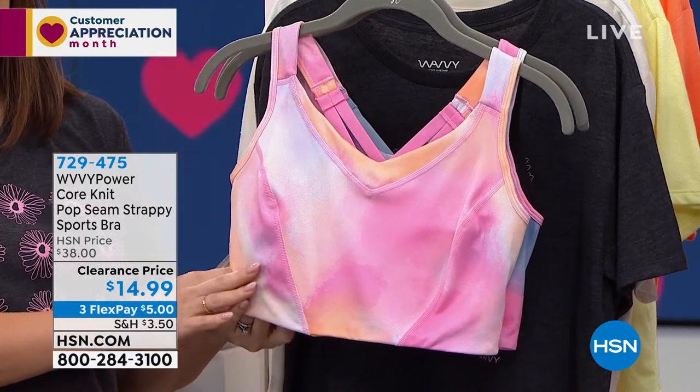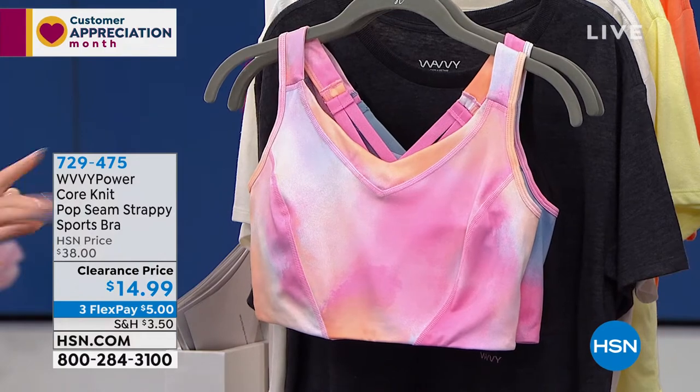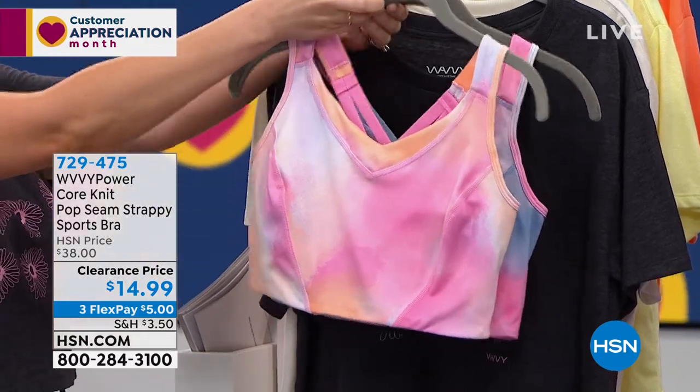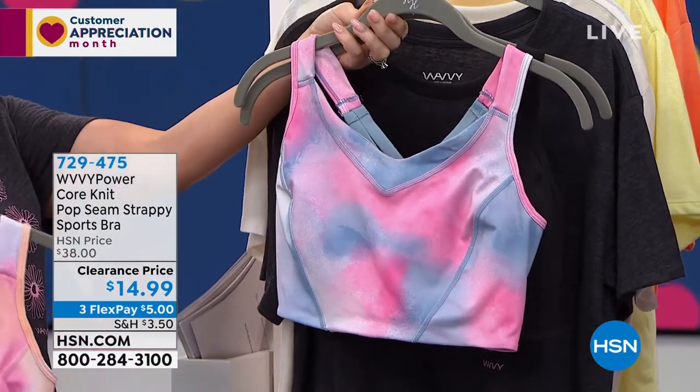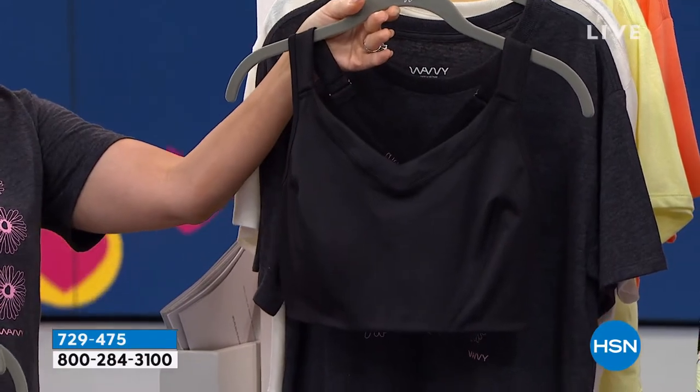This is from the Core Knitline. It is a pop seam strappy sports bra. I have three color options for you. The one up front is the one we're calling creamsicle. Then I have the one behind which is going to be called faded denim. And then we have it in your solid black.